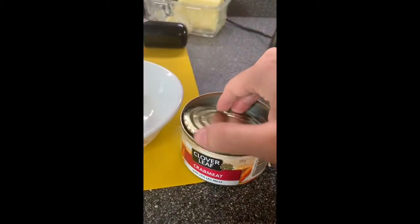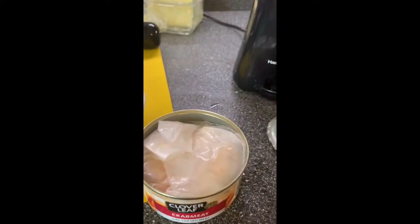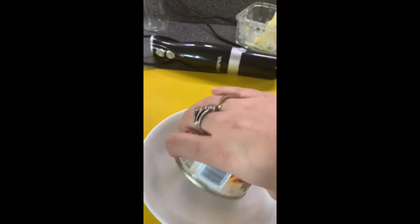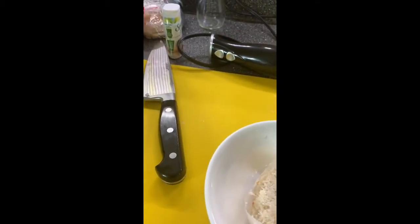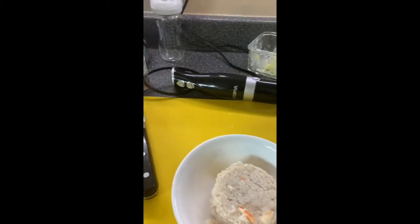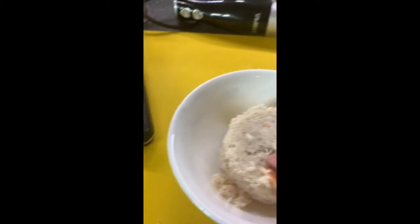Here's my crab meat. The can says to check for shells because it may contain some. So I'm just dumping this out — there's a little piece of paper, I'll pull that out — and I'll go through it to check for any shells before I cook it.